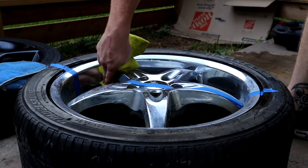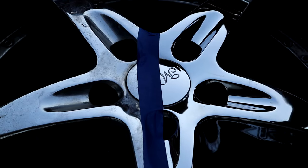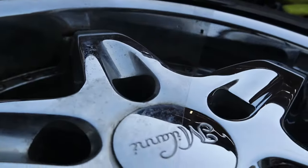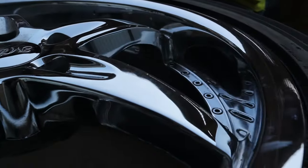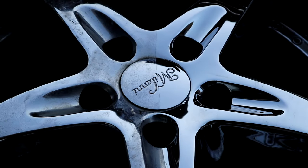Then you're just going to want to take a dry part of your microfiber and wipe off the rest of the polish. Just like that, this side is polished — let's go ahead and remove the tape and show you what it looks like. It is a night and day difference between the non-polished side and the clean polished side, and that is after just only a few minutes of work. That is just how easy this process really is.